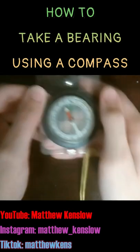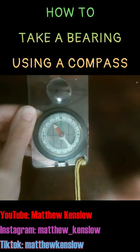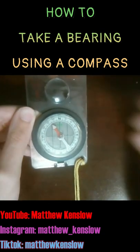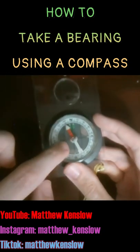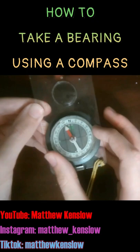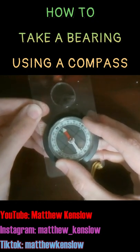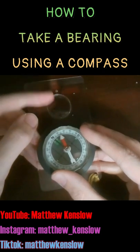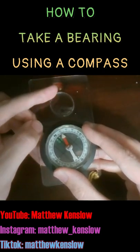Let's say you're asked to find a bearing of 40 degrees, and for simplicity, let's say you're on the agonic line so you don't have to worry about declination. You look inside the housing and find 40 degrees, then rotate the housing until the 40 degrees is lined up with the direction of travel arrow, because you want to point in that direction — that's the purpose of finding a bearing.